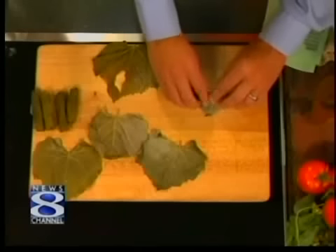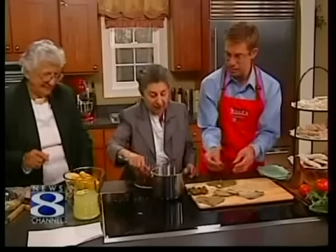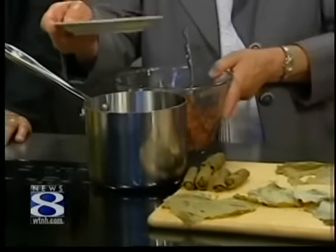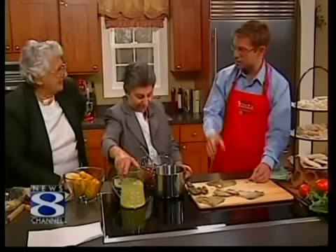Fold it over, nice and tight, roll it up. Now, how do you cook these once you get this part done? You put them in a pot, line them up nicely, and then we put a small plate over the top to hold them down. Then we add a mixture of lemon juice, salt, and garlic, and that's what you cook them in.